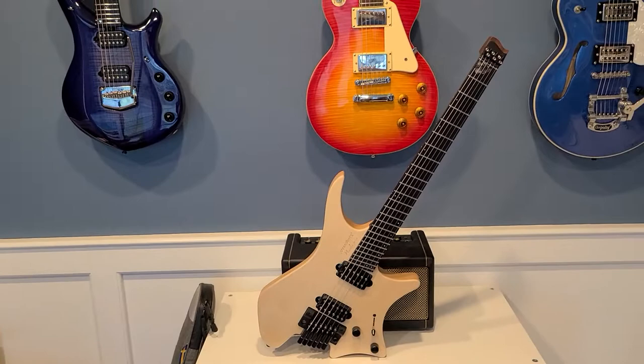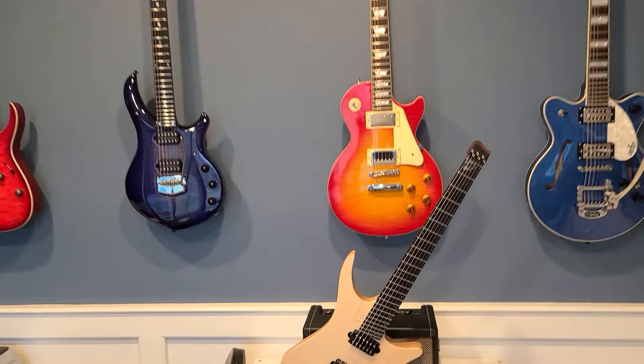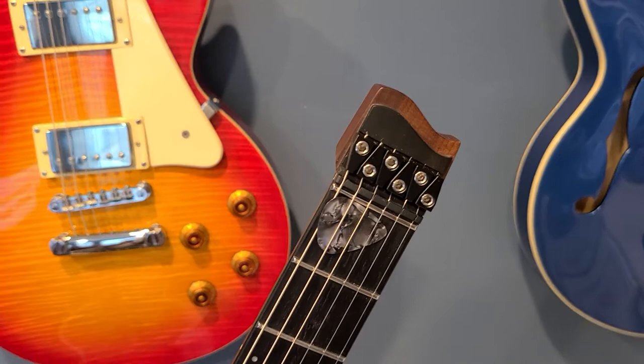Hey everyone, so I recently have been trying to figure out how to hang up my Strandberg guitar. I wanted it to hang on the wall just like the rest of my guitars. I've got them all hanging on String Swings, which I love, but how in the world do you hang that?